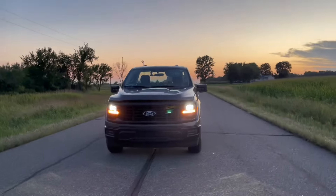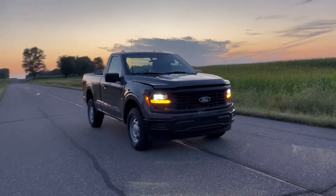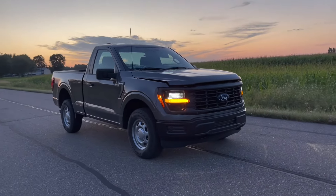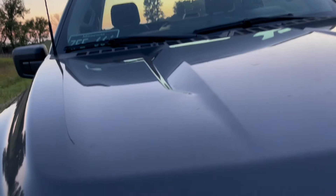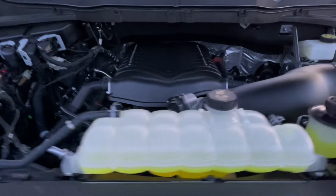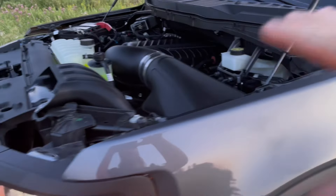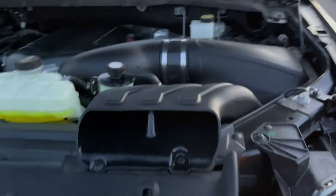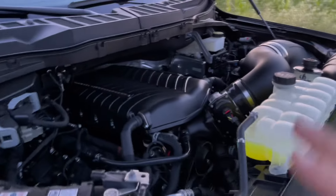The moment we've all been waiting for is finally here — supercharger on the sleeper F-150. Just got the Whipple installed earlier today. Here it is in all its glory. Look at that — this giant cold air intake system is beautiful. This thing loves air. So clean under the hood.